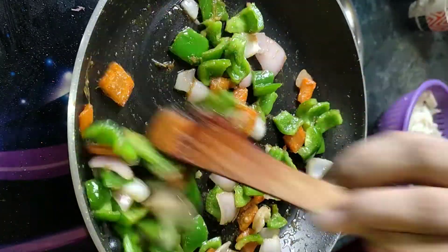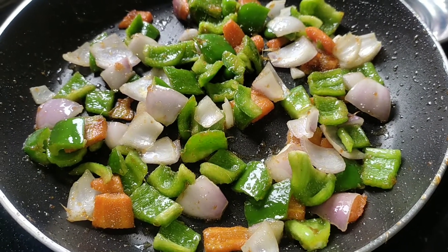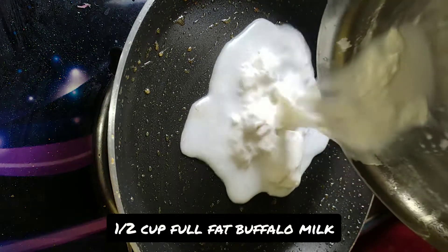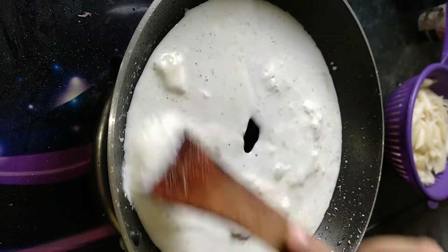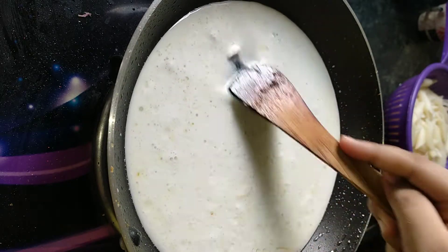You can use another pan to make the sauce, but I am going to make the sauce in this same pan, so I am removing the veggies and setting them aside.